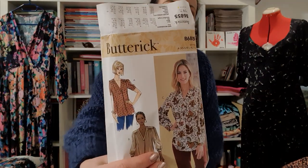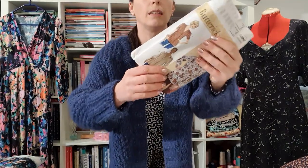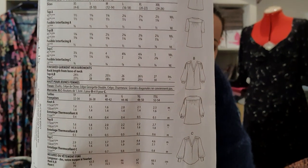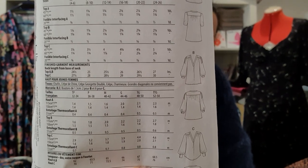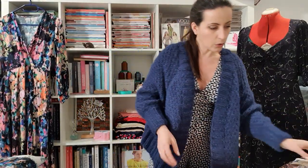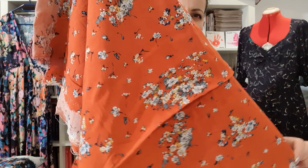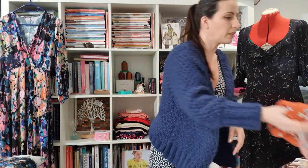The second pattern for the Minerva Butterick challenge is Butterick 6855. It has some really nice details — I want to make View B, which has pin tucks on the sleeve and a nice yoke in the back with gathers. It's a really cute blouse and it's already traced. I'm thinking of making it in a rayon that's actually a really vivid orange, though I might still change my mind on the fabric.